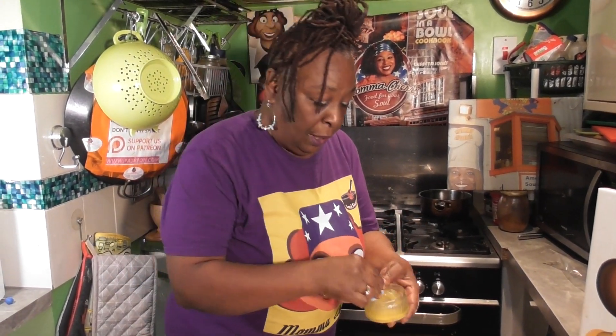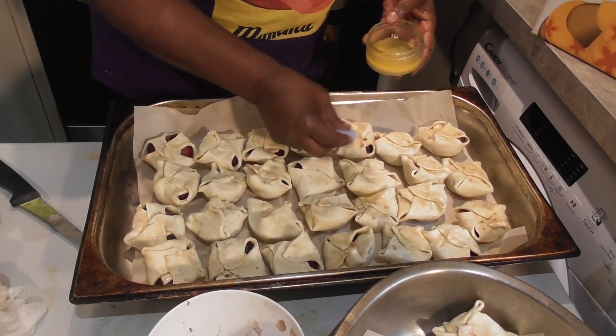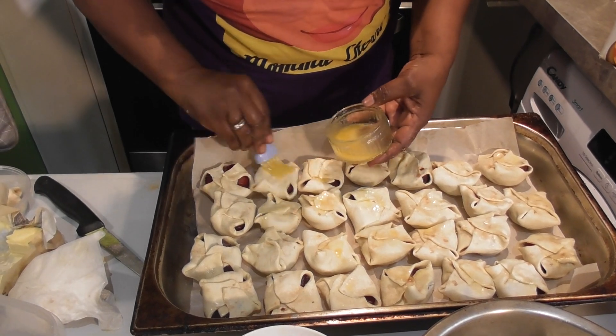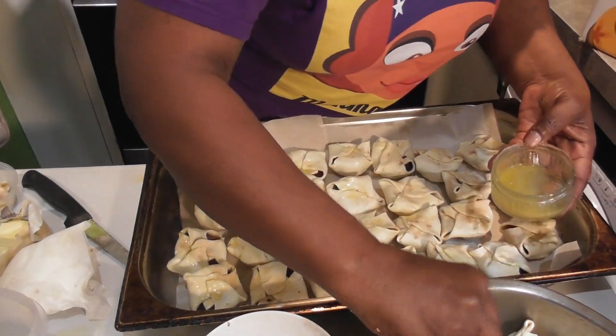We have two trays. Remember I vegan-buttered the inside — now we're going to brush butter over the top as well, which is going to help with the browning process. Just go over generously. They're going to be good!